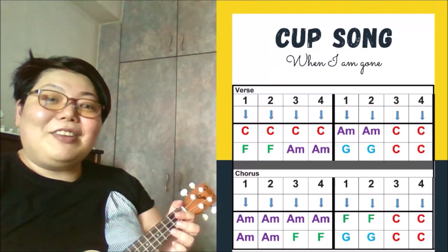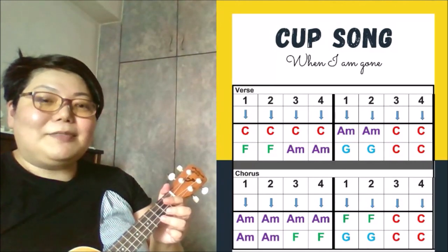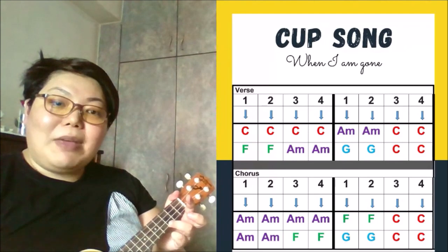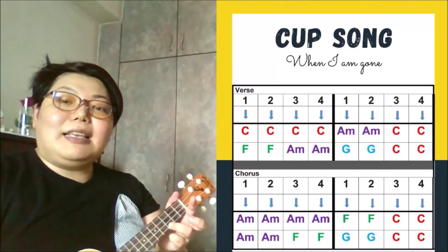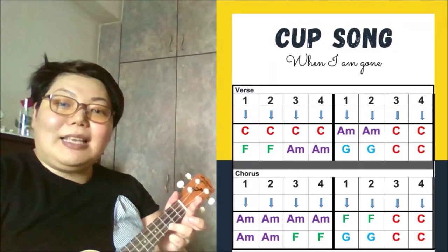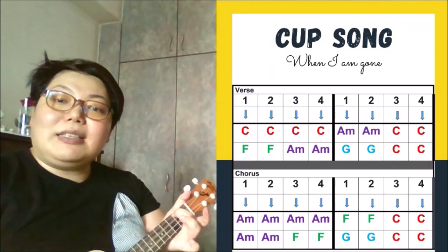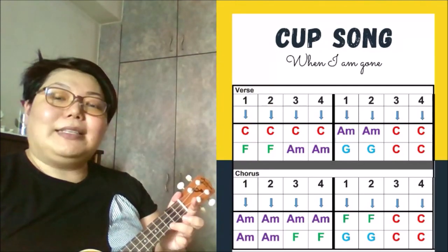Now let's try to learn this song verse by verse. For the first verse, the first line: I've got a ticket for the long way round. For the second line of this verse, you start on the A minor chord. So it's A minor, A minor, C and C.